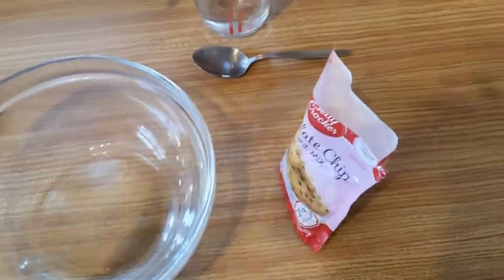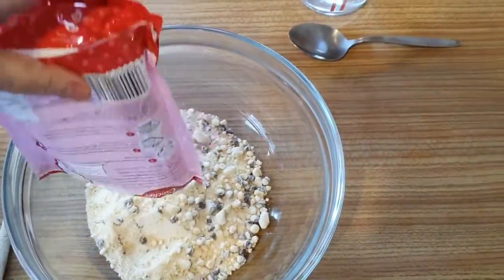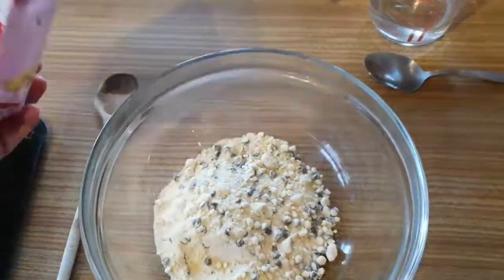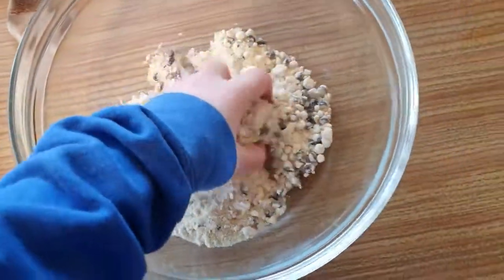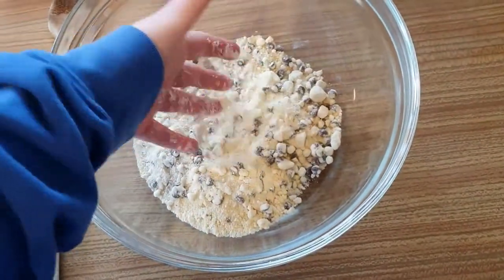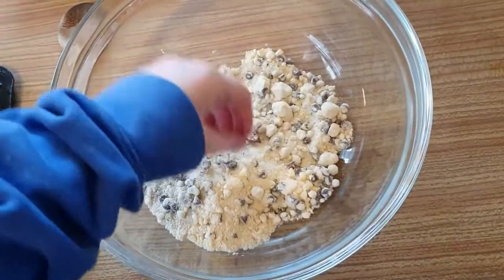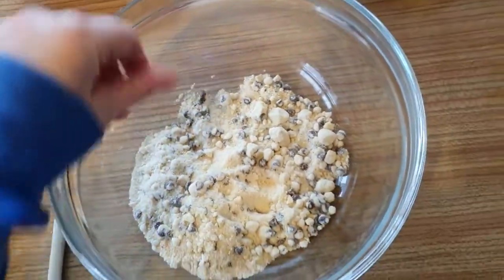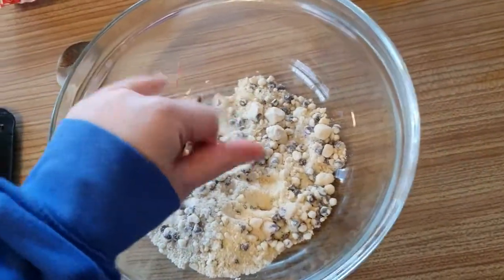The first thing I've done is pour this in there. We have got no more dough left in there — there it is. This is the cookie dough. It comes with little chocolate chip chunks. Let's taste one. Mmm, yep, chocolatey.